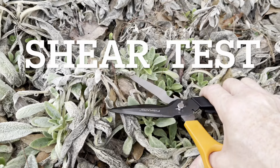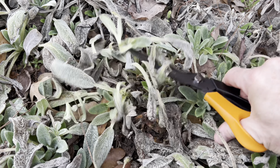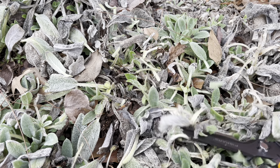And here's a quick test for the scissors. This is some lamb's ears that I'm going to have to cut back here in a few weeks to get ready for spring. I always use scissors on them, and these are nice.